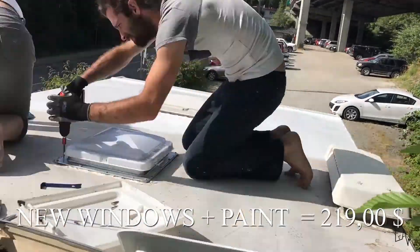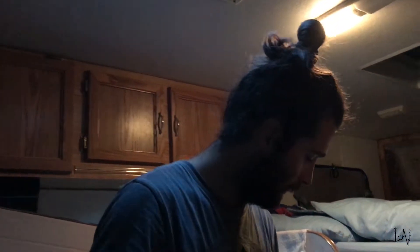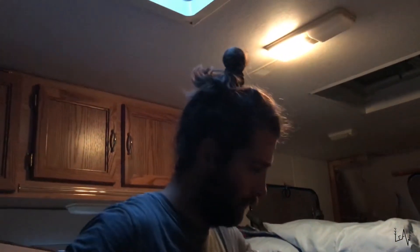While Luca was changing the old windows, I use an appropriate roof coating to seal our roof surface. I'm finishing putting the solar panel kit, all the little computer and all the stuff.